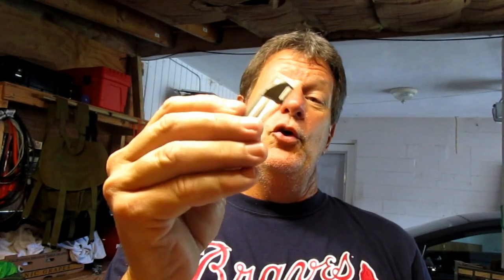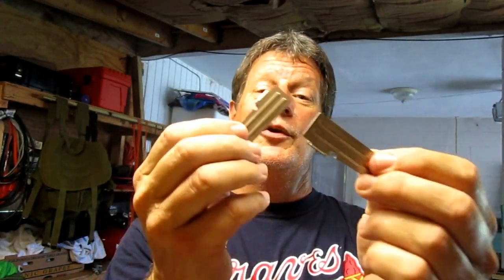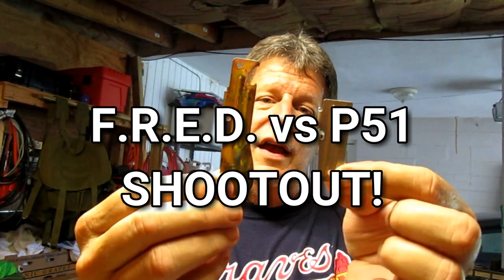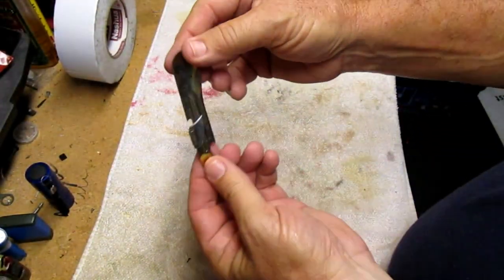Yet another one of my subscribers — and I love y'all, you're the best subscribers on YouTube — felt sorry for me and sent me the P51 can opener. He not only sent me one, he sent me two P51s. So I'm going to review this today and do a little shootout of the P51 against the Australian FRED on one of my favorite survival foods. Let's go down to the workbench and get this party started.